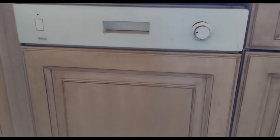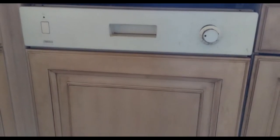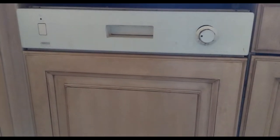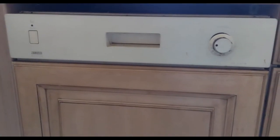We are doing a kitchen refurbishment project and one of the things to do is to replace this semi-integrated dishwasher with a normal standard dishwasher.